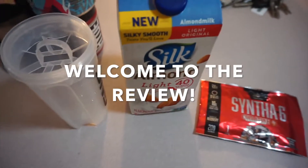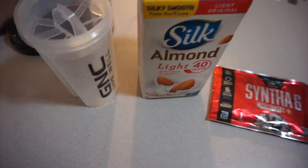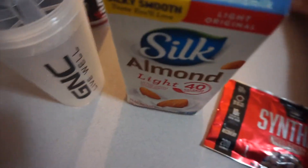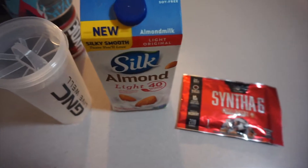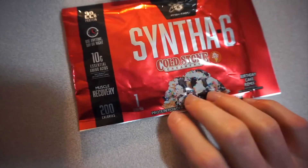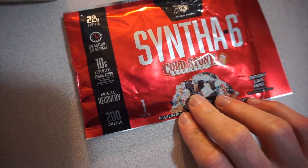Alright folks, here we have it. We got the shaker cup — GNC shaker cup — and silk light almond milk. Mind the keys and the stuff in the background. I was kind of scared to do this because my stomach doesn't do well with regular whey protein, but I'm going to give it a go.